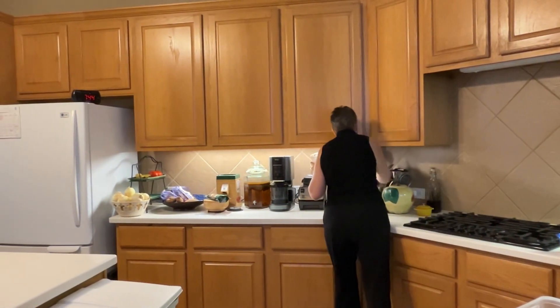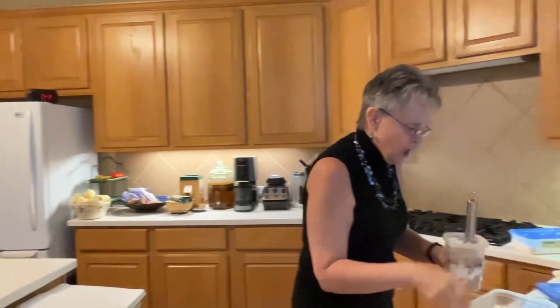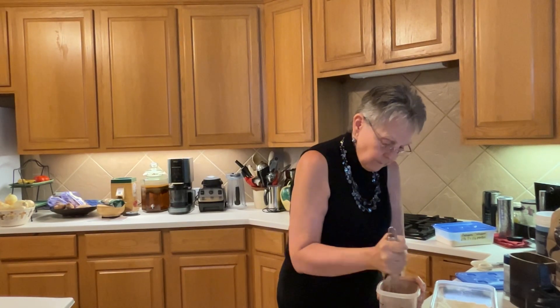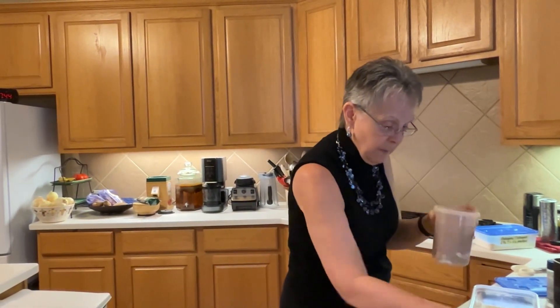Now I'm going to get a little whisk to mix everything up. I'll whisk it to get it started, then put the lid on and give it a good shake, then whisk again. I can see there's still a little white powder at the bottom, but shaking the container should take care of the rest and get it fully mixed up.